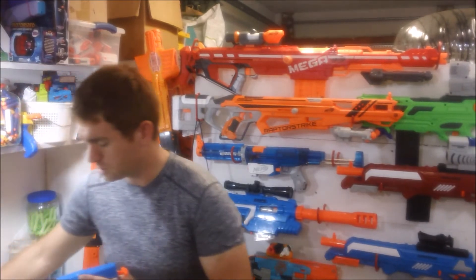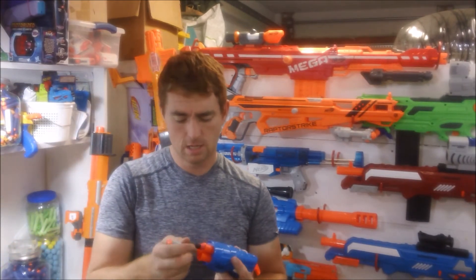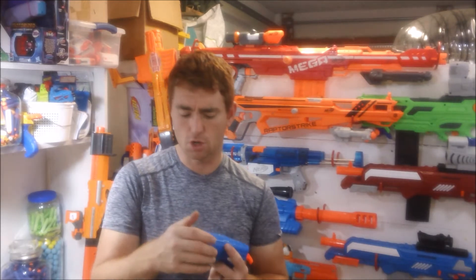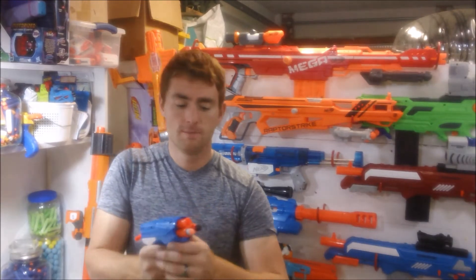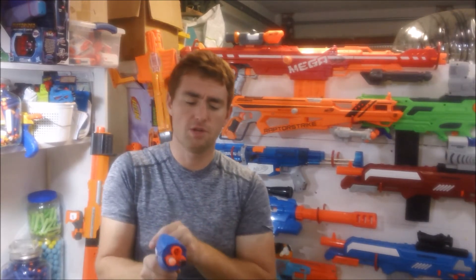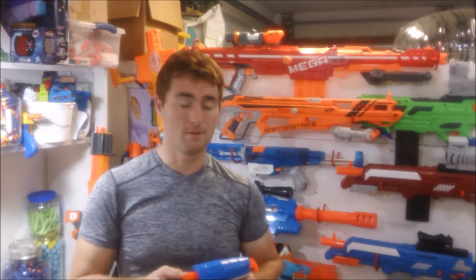Throwing in a mixture of darts for my chronograph tests so you can see how this works. When you prime it back, right now I don't know which barrel is going to fire. Okay, the top one did. Now this one over here. Now this one. I know that because of that counterclockwise motion, and as you can see they came out with a little pop.